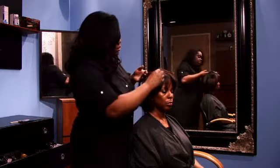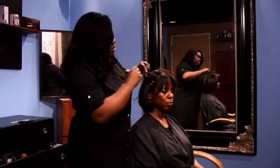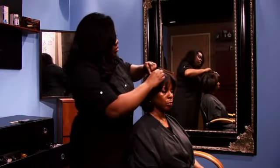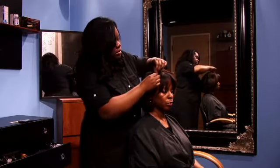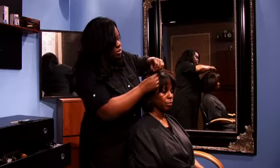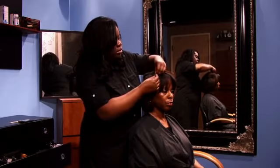I normally add synthetic hair in with the braid, reason being is because it just gives it more stability. But to braid the hair, again I would suggest taking half of an inch subsection, and then braiding the hair closely, close down onto the scalp — as tight as possible without causing any discomfort to your client.